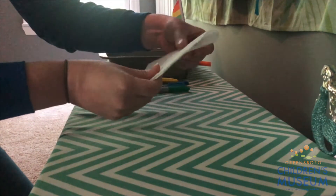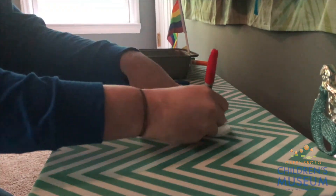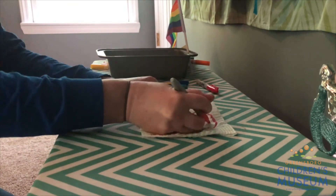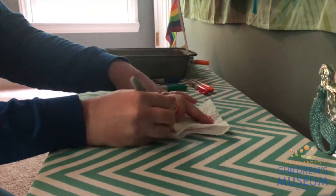Your very first step in this activity is to fold your paper towel in half, kind of like a birthday card. And using the permanent markers, you're going to draw on the front of your paper towel.